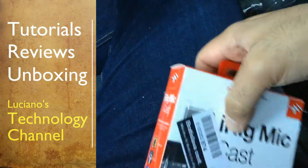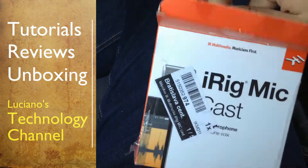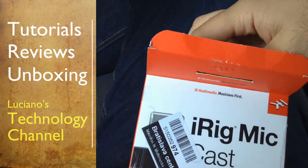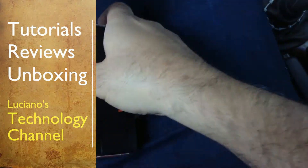I decided to improve the audio quality in my videos, so I bought the iRig Mic Cast from IK Multimedia, and this is the unboxing.